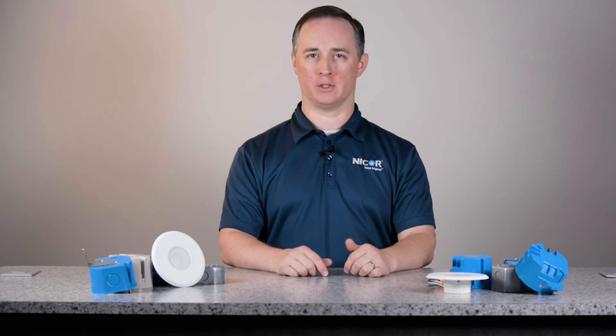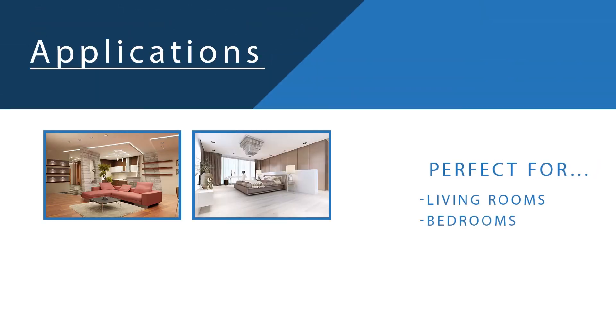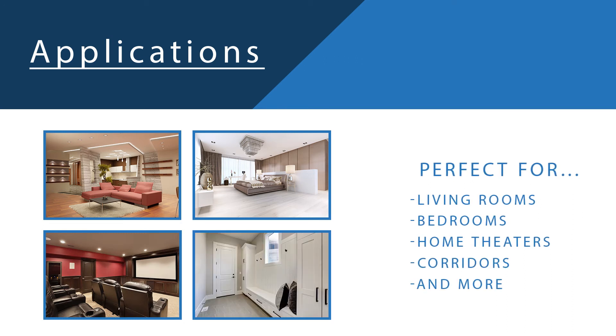Overall, the Sure-Fit fits perfectly in residential, multi-family, or light commercial spaces in areas such as living rooms, bedrooms, home theaters, corridors, lobbies, and more.